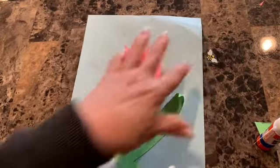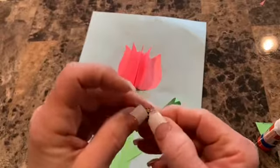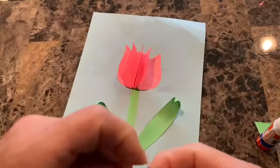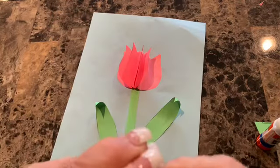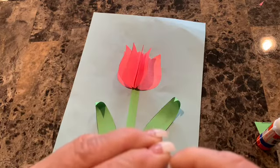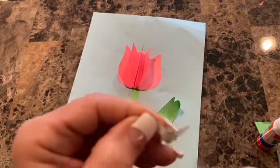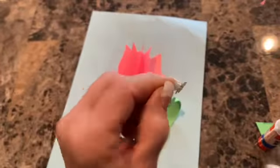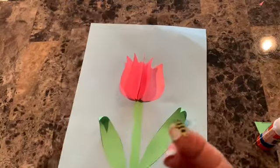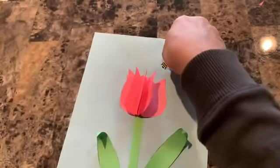Now you have this — and then you have this cute little bee sticker. You may have one or two, as we're starting to run out. Take your little bee sticker off of its plastic paper backing and find a good place to put it up around the bulb. I'm going to make mine coming out of the bulb. And that's your completed project.